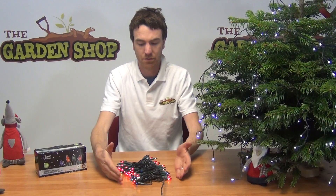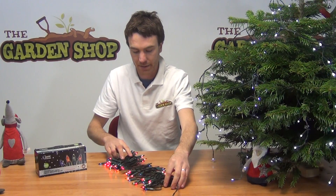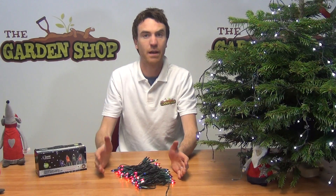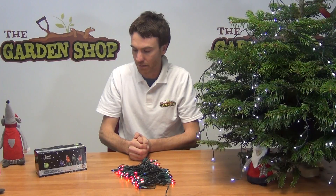Now it's a static set so there's no light settings, the lights just stay on all the time until you plug them out. And you can see that if we extend out the cable here you get 9.9 linear metres of lit cable. So that's ideal for wrapping around medium to large sized Christmas trees, or you can position it around the home just to give it a bit more festive colour.